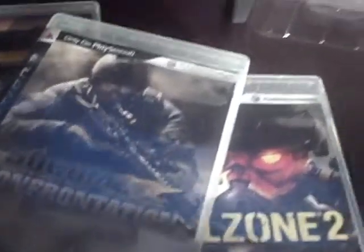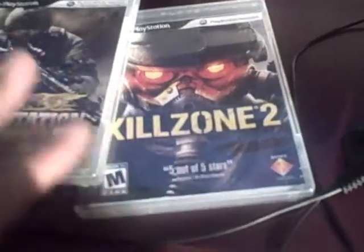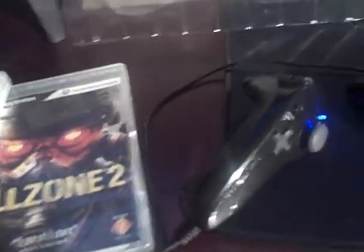I played Midnight Club, a racing game; I played SOCOM, which is a third-person shooter; and then I played Killzone 2, trying to get back into that first-person FPS fast-paced action.